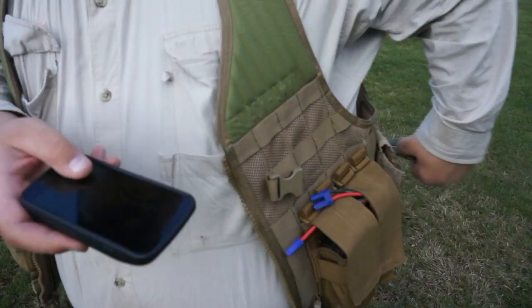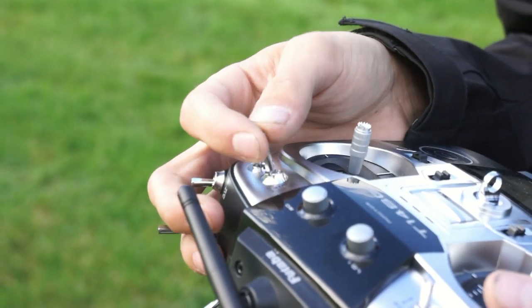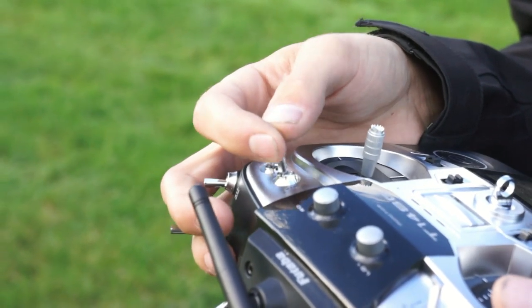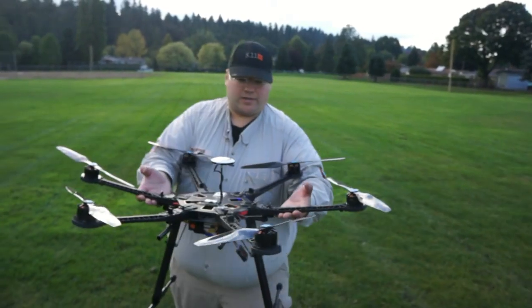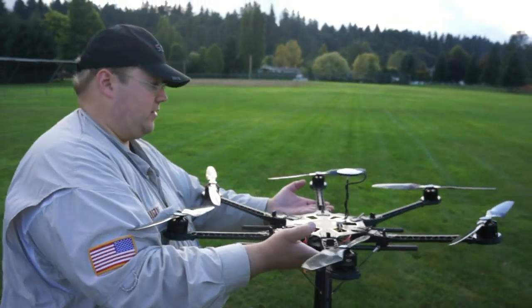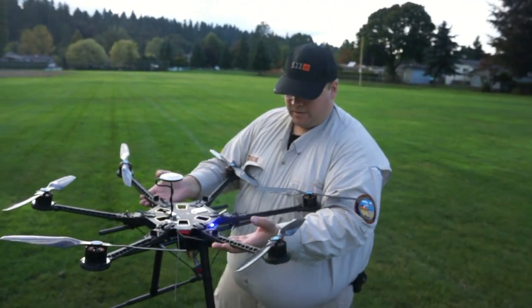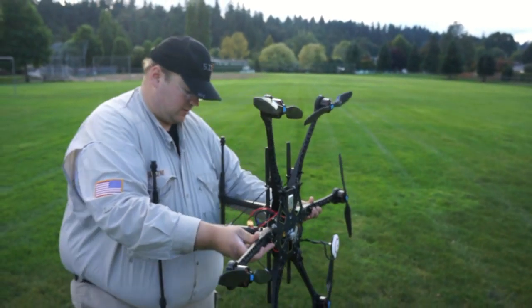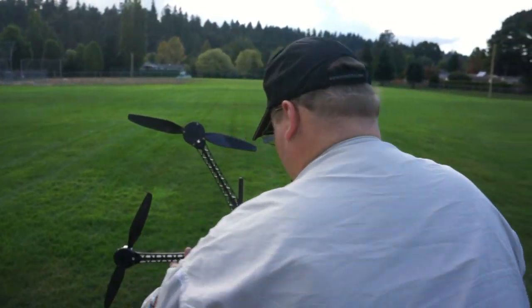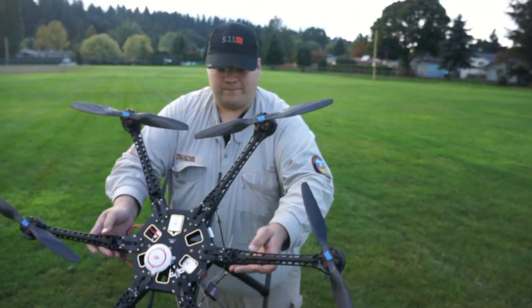The first thing we have to do is calibrate the compass. You want to remove all metal objects off your body — cell phones, wallet, keys, change. We're going to start the GPS calibration. The mode switch needs to be flipped eight to ten times. As you notice, the lights turn blue. In the calibration, I'm trying to keep the GPS itself as centered as possible, rotating around it. Then change the colors, tip the aircraft, and repeat, keeping it as stationary as possible. And we're done.